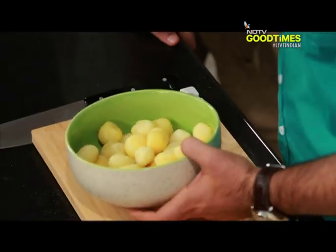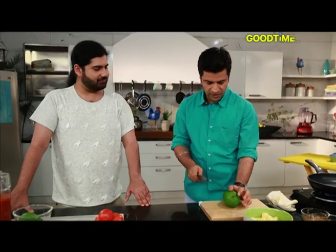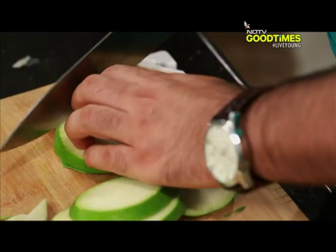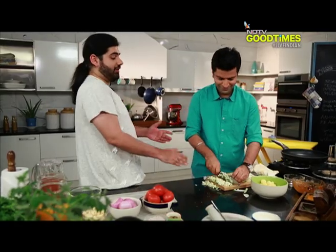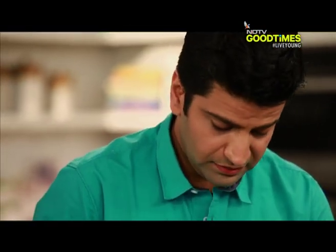We've got these boiled potatoes and raw mango. Just gonna cut it like this, just roughly chop them. For people like me who hate cutting, can we use a food processor? Definitely you can. I mean, machines are always there to help you — you should use them as much as possible. I'm just a little old fashioned, I like the good old knife. I enjoy cutting.